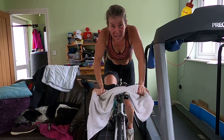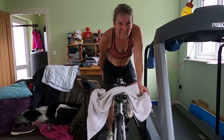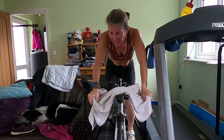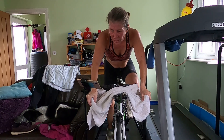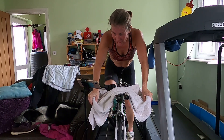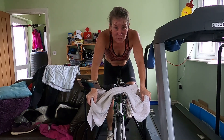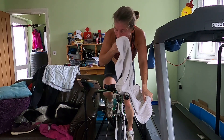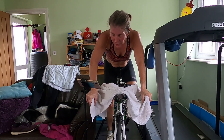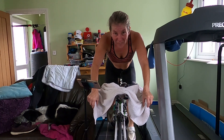Well done — coming up to halfway now. Awesome. Feel those glutes, feel those hamstrings. Straight back, come on, keep it working. Well done. Over halfway now — keep this, we've got it. Well done, four and a half minutes.